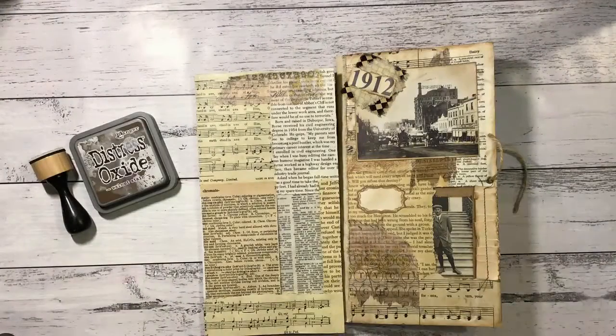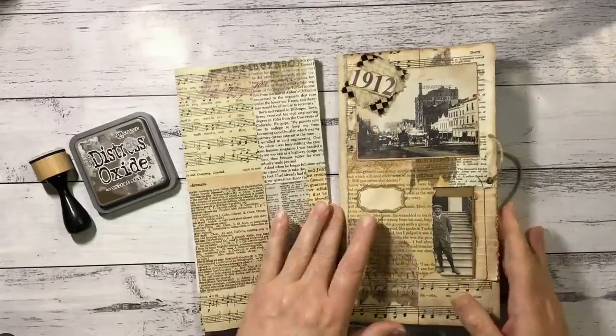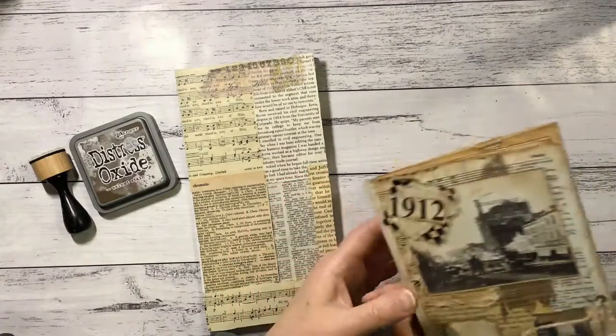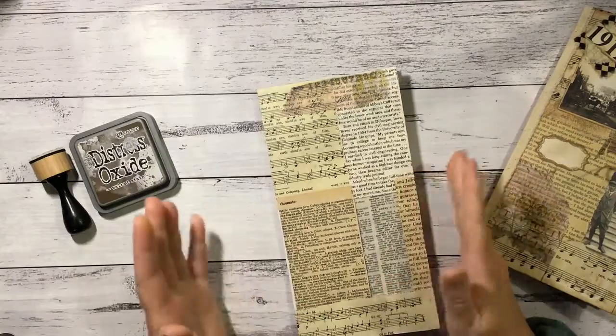Hi guys, so I'm back with the next instalment of the series to make our envelope journal. So now we're on to beautifying it. So firstly it needs some inking.